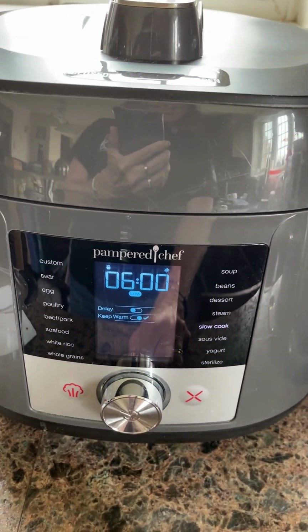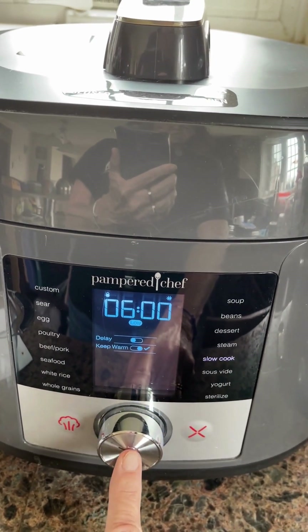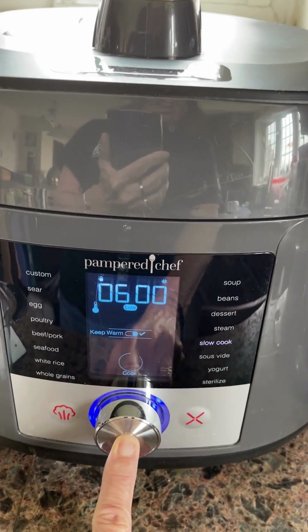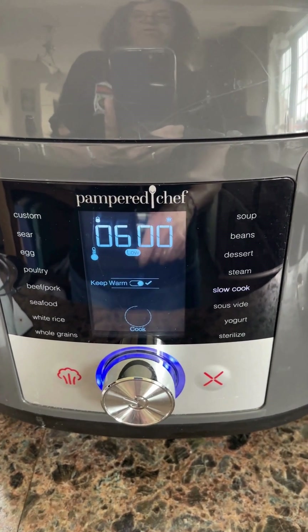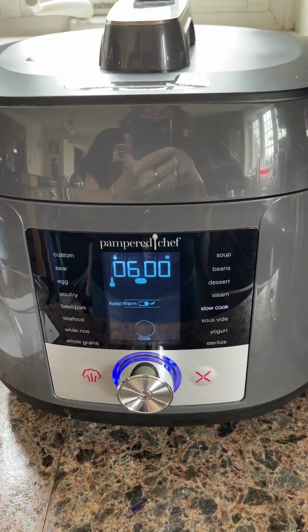Push the button and it already says six hours, and that's what I want — on low. Push it again, one more time. That third time you hold it in a little bit, and then when you see that little circle that says 'cook,' you know you're good. I'll be back later on to finish the recipe.